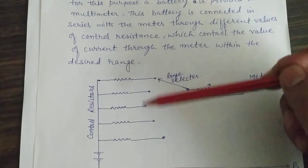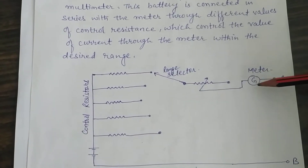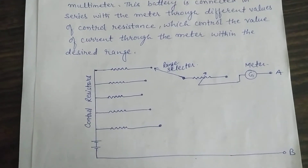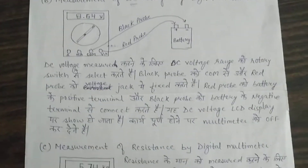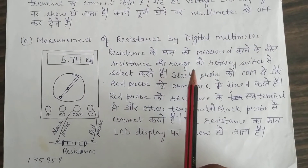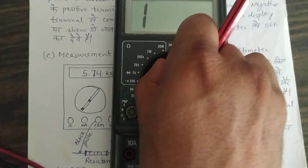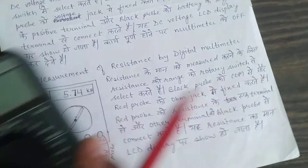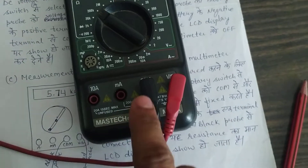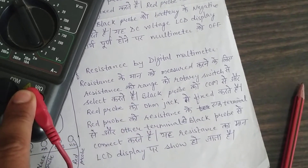Where we have ohmmeters, we have different ranges. This is the internal battery. This is the range selector. This is the galvanometer. And these two jacks, A and B, which we have named. To measure resistance, we select the range using the rotatory switch. The black probe is connected to the COM jack, and the red probe is connected to the ohm jack.